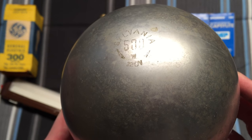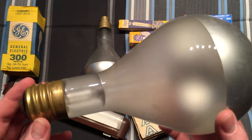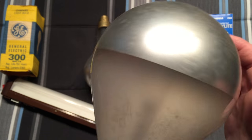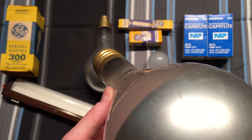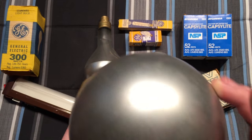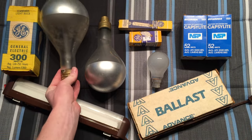Next to that we have a very nice silver bowl bulb — this is a 500 watt Sylvania, 120 volt. I haven't tested this one so I don't know if it works yet, but I'm pretty sure it does. If it doesn't, I don't really care — it's a really neat bulb. You can see the nice heat reflector down here and a mogul base.